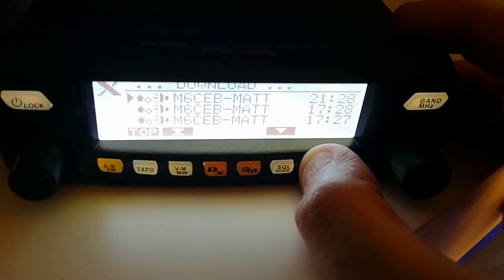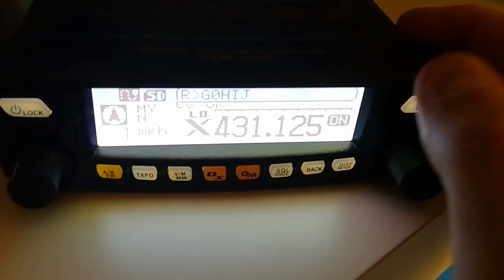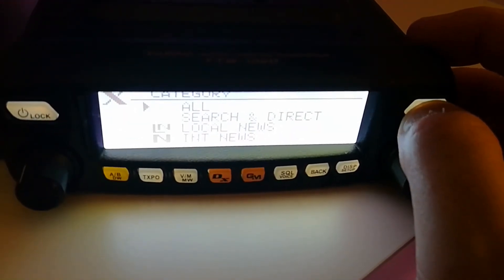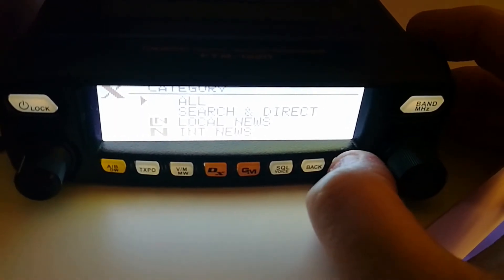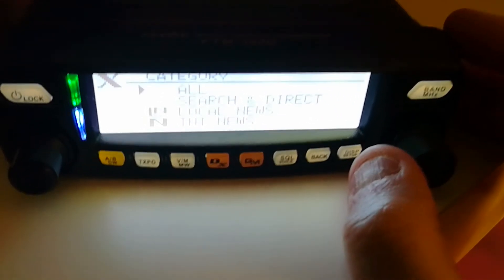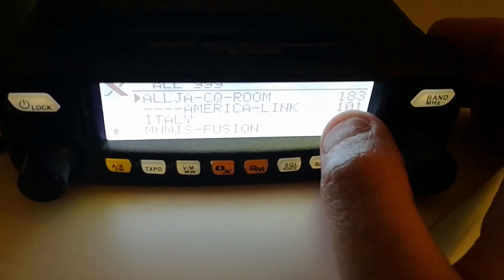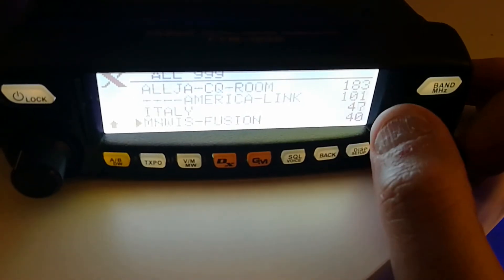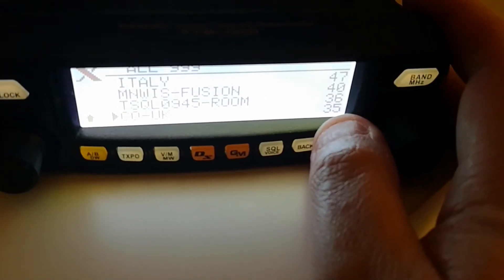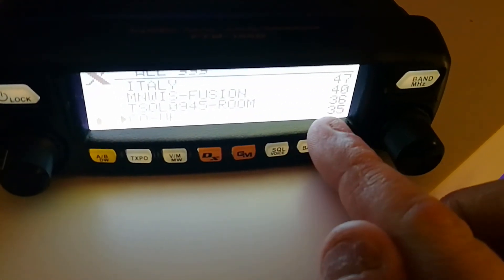That's as simple as that. If we go back to the main menu, to get into any of the menus just press and hold the Band/MHz button. If we go to All and click display, it should list all the rooms — this is an up-to-date list of exactly how many there are. You can see America Link has 101 nodes and repeaters connected. I'm from the UK and quite frequent in the CQ UK room, which has 35 nodes and repeaters.